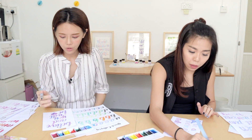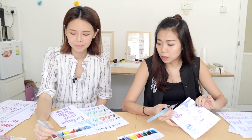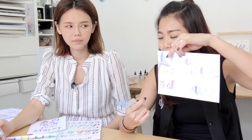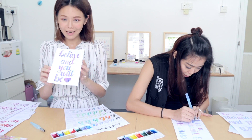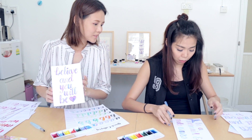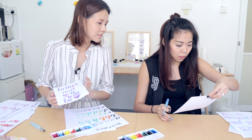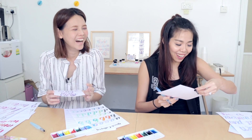Now we are both done with our artwork and we just want to add some final touches. I'm going to add some gold splatter and I'm doing the gold scales on my fin. And this is my masterpiece! The fin looks kind of like poison — oh my god.